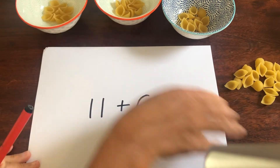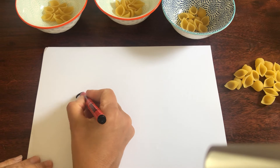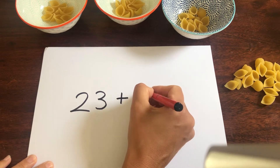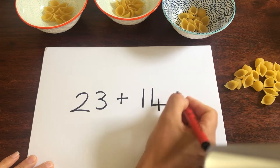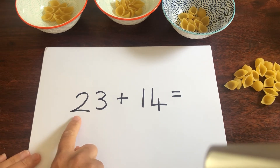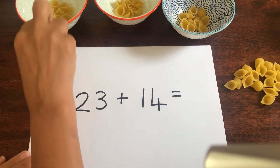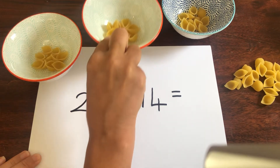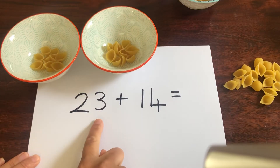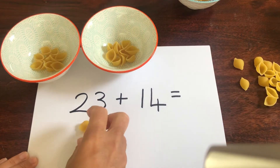Now let's try a trickier one. This time we're going to do 23 add 14. So let's look at 23 first. How many lots of 10 is in 23? That's right, there are 2 lots of 10: 10, 20. How many ones are in 23? That's right, there are 3 ones: 1, 2, 3.